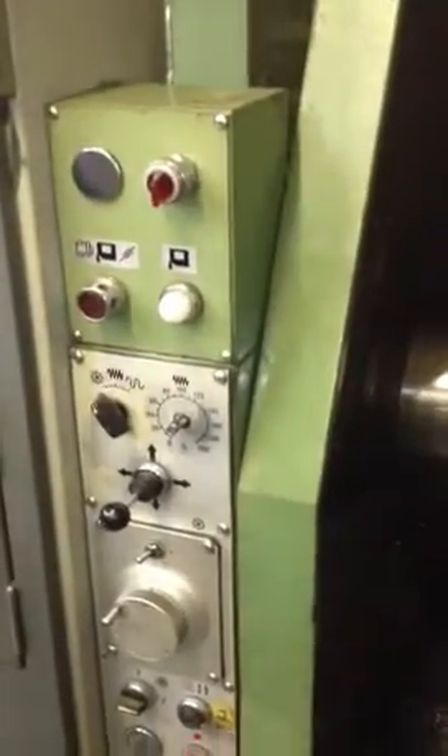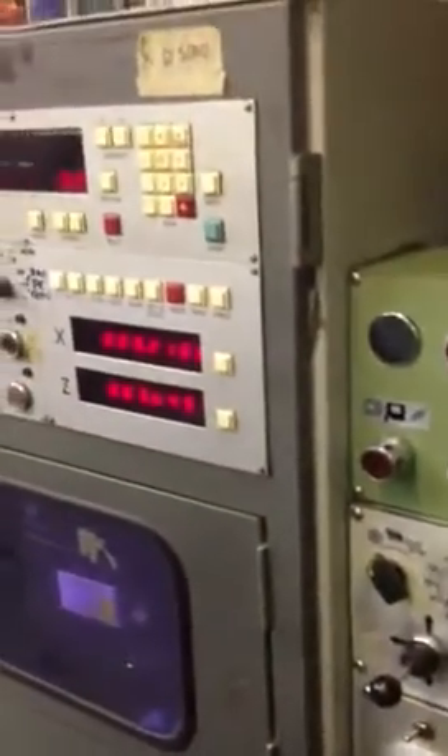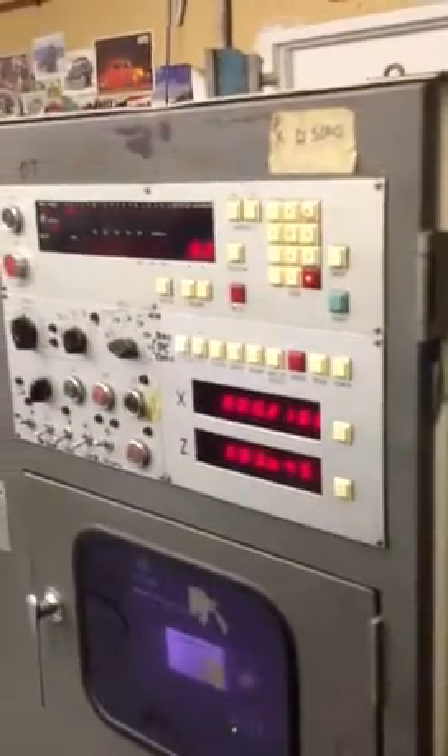What I know is wrong with this machine is that it will not take code from the PC to the memory — something is wrong with the memory. We haven't really looked into it because we're looking for a new lathe anyway. It's a big lathe; we've got a 10-inch chuck. I have a tail stop for it, but it's not on here right now and I'm not sure if that works.